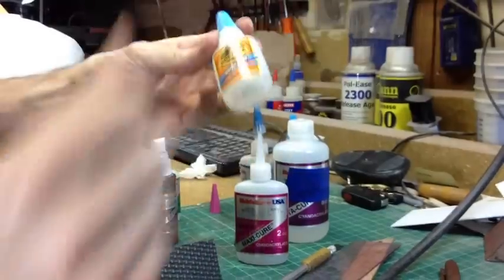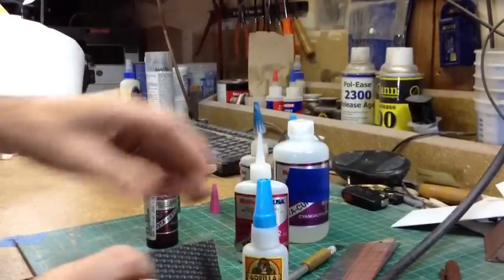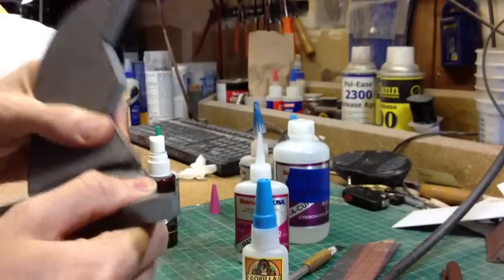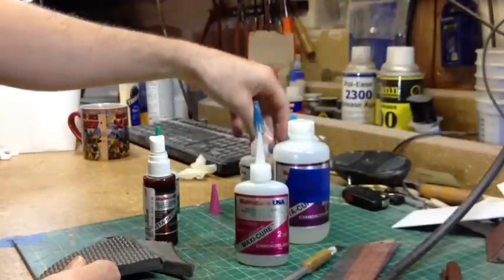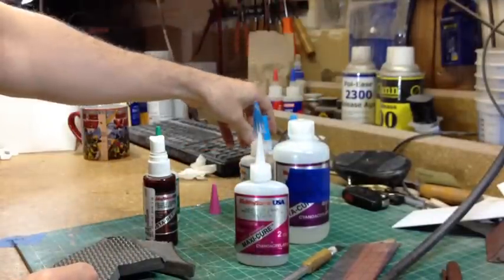Compared to Gorilla Glue, I think it does a much stronger bond. It's not an issue on foam because the foam will rip before the bond does, but for other things like styrene, foam PVC, or anything else, the Gorilla Glue does have a slightly better bond.